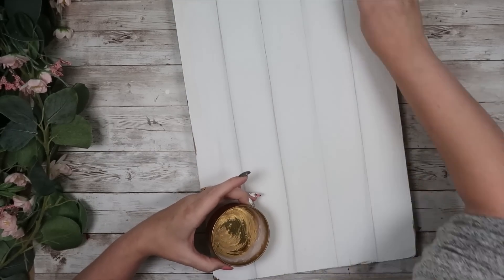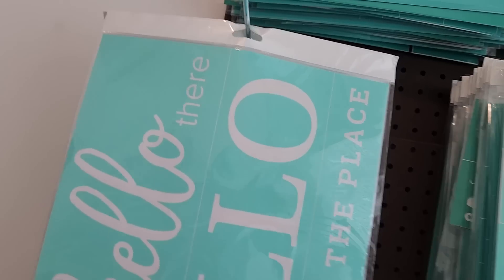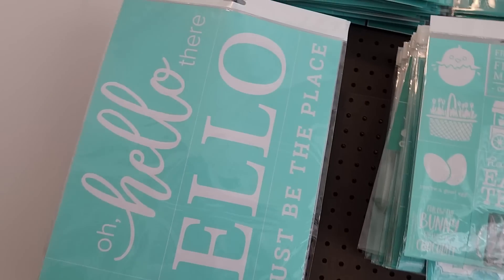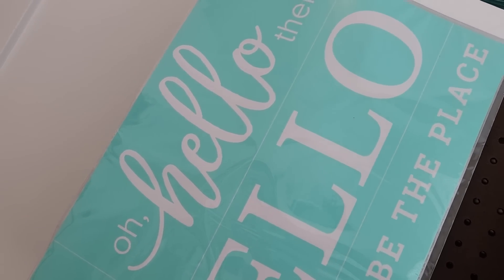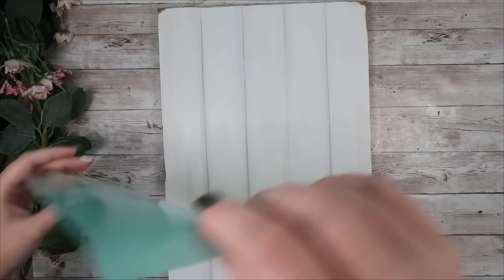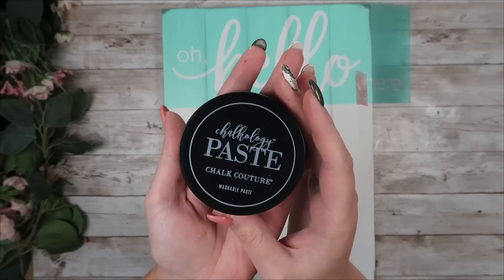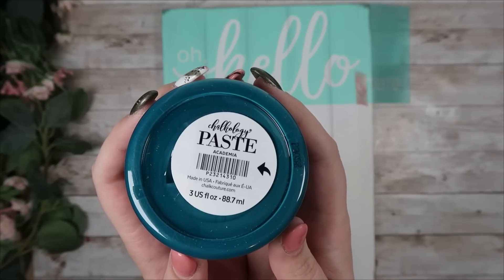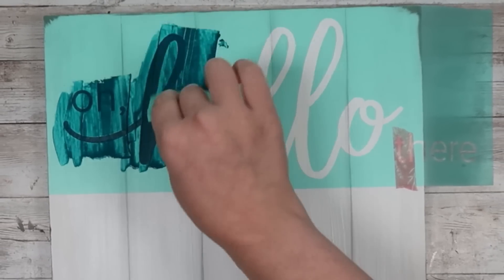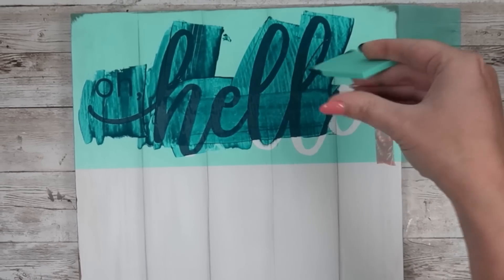I'm going to be using a Chalk Couture transfer on this one, so I buff the surface wax into the entire sign to help with bleeding. I'm going to use the words 'Oh Hello' from a transfer that launched this spring — it should still be available on their website. I take that portion off and center it at the top, adding a piece of washi tape over anything I don't want to transfer onto. For the 'Oh Hello' I'm using my March color of the month called Academia — a really pretty blue-green — which will only be available for March but I'll also have a couple in my Facebook live sale.